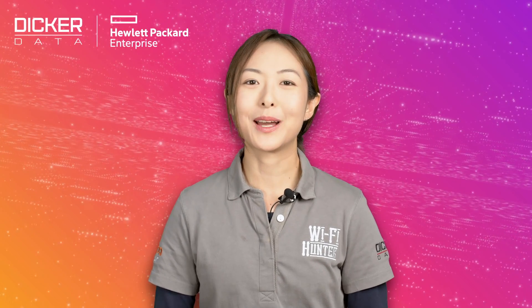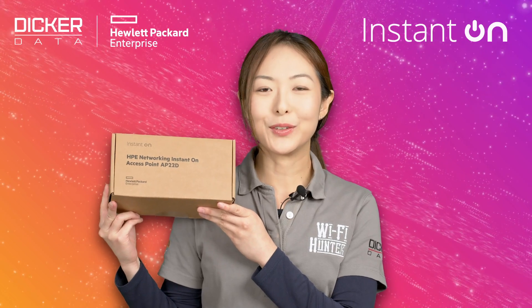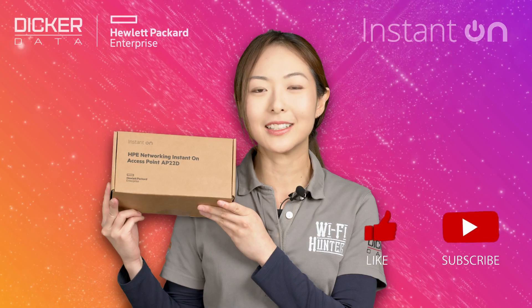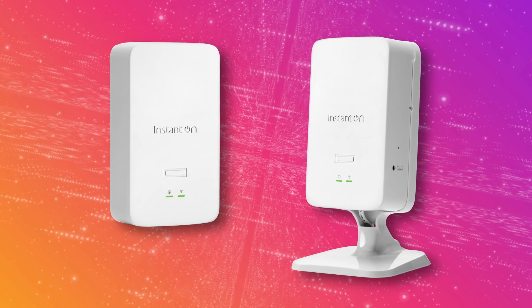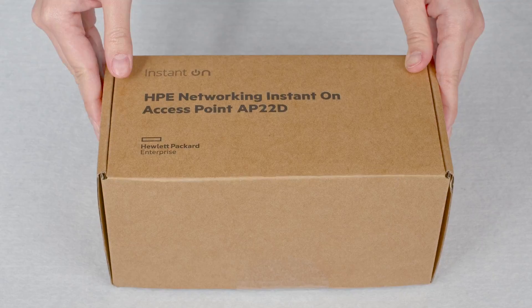Hi, my name is Marilyn and today we'll be unboxing the HPE Networking Instant On AP22D. If you find this video useful, please click like and subscribe to stay up to date with all the latest content. The AP22D is the Wi-Fi 6 certified desk or wall mount access point. Let's get straight to the unboxing.